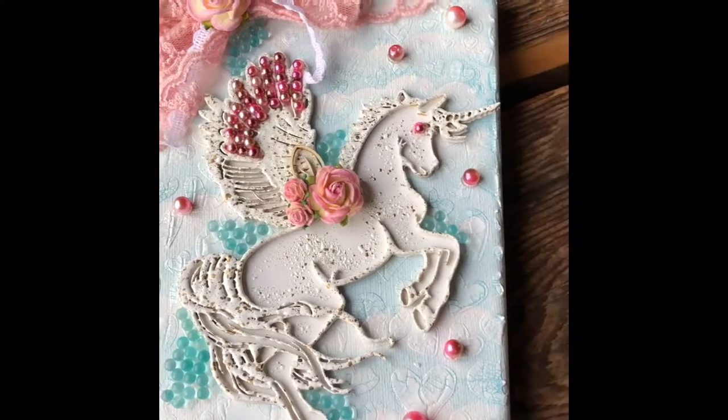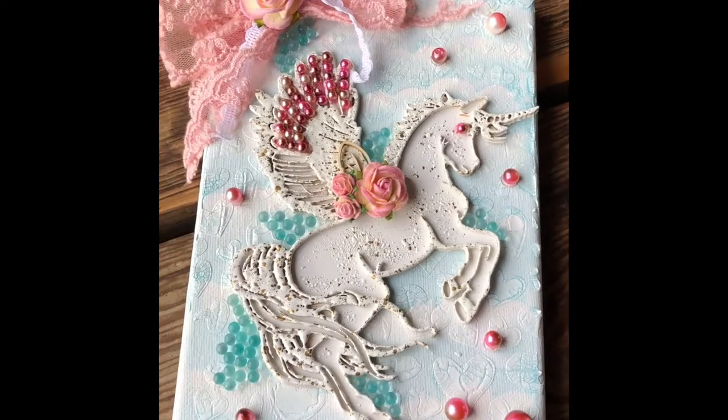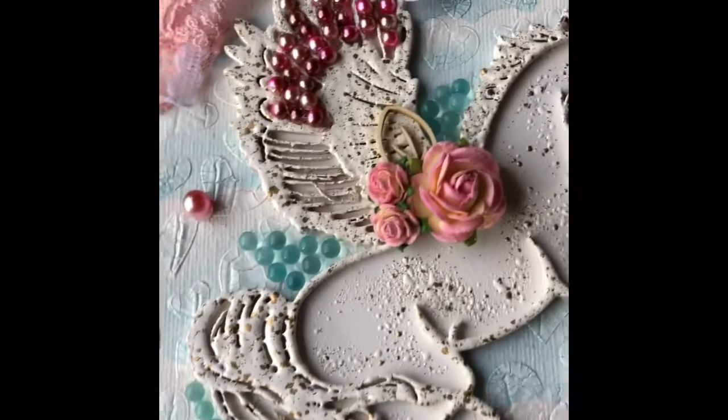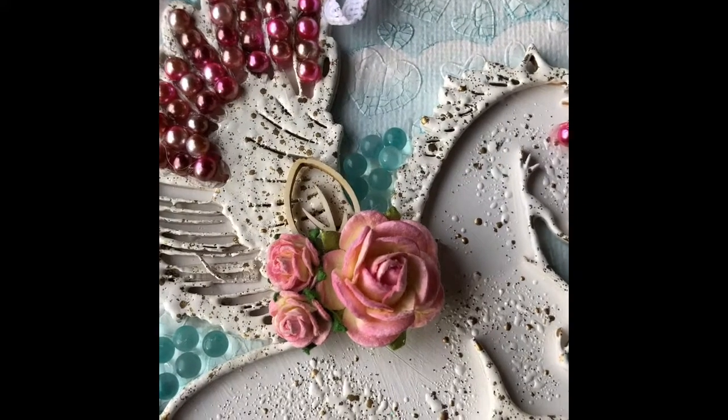I used Tim Holt's opaque crackle texture paste — this was the first time I've used that and it's super fun. I have the teal glass beautiful beads, we have mulberry flowers, and we have here the skeleton leaf beautiful bits.